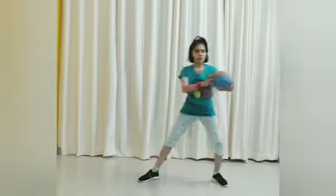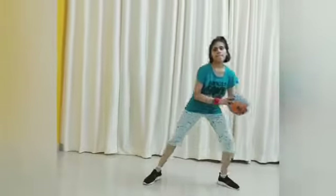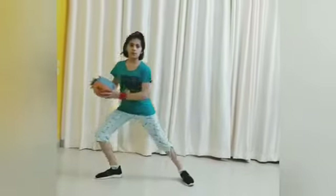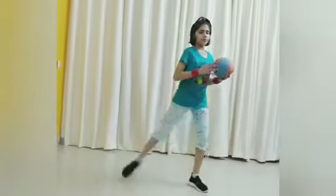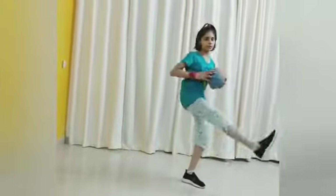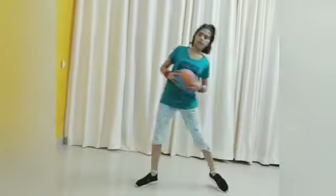Exercise number 4: hold the ball and do the steps. Bend your legs and your body sideways. One, two, three, four, five, six. Bend and side kick — bend your leg and side kick like this. Balance the body, don't lose your balance, and do the steps.